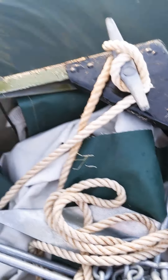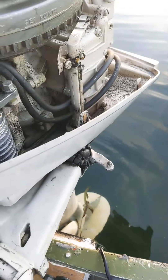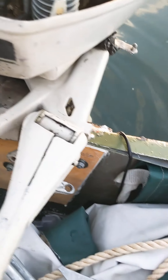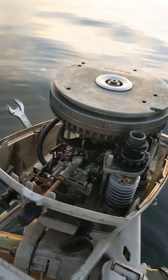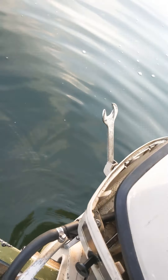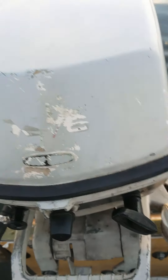Down here I got my transducer for my Garmin. This is basically it — everything works on this. Good running outboard, starts just about first pull. I'll give you a little show on that real quick. Just pop this back on. Get her started — first pull, baby.